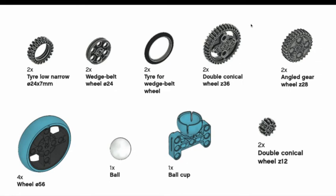You have three different kinds of gears — the Z in front indicates tooth count: a 36-tooth gear, 28-tooth gear, and 12-tooth gear, called double conical wheels. Gears are great ways to change the speed and torque of a mechanism. For example, if you put a 12-tooth gear on a motor and connect it to a 36-tooth gear, you create a 1:3 gear ratio, increasing torque threefold but decreasing speed to about 33% of the original RPM. There's also a 22-tooth gear. We'll have a dedicated video on speed and torque later.